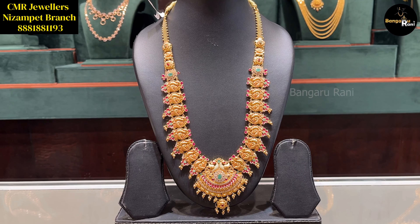This is a beautiful hara. We have a good pendant here with a lot of pink beads. This is a complete model. The weight is 52.116 grams. This is a beautiful stone piece with a good pendant.